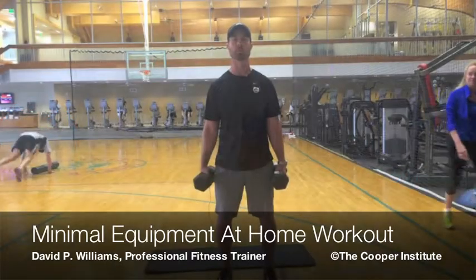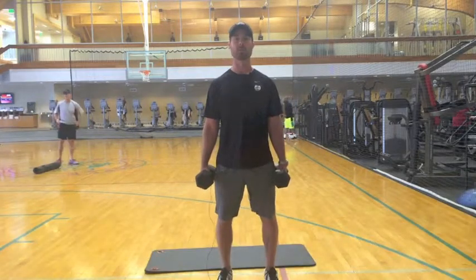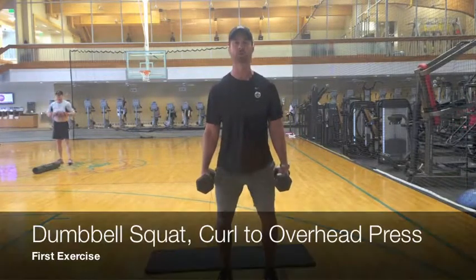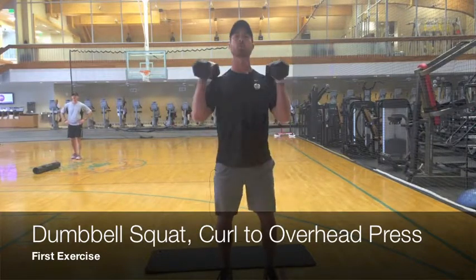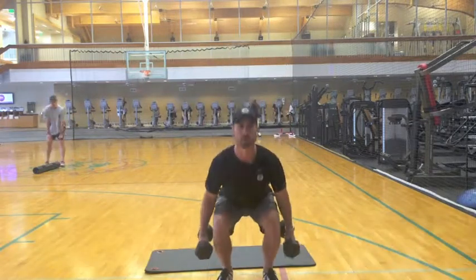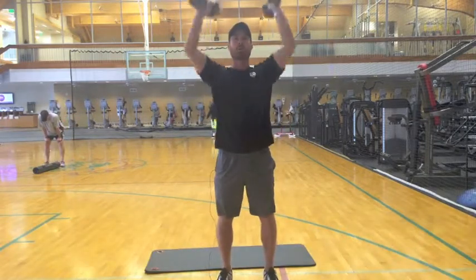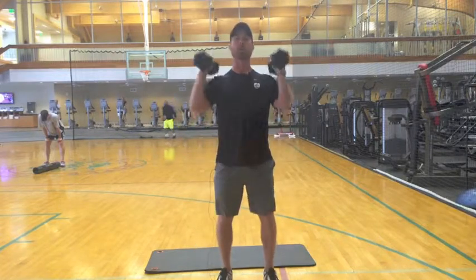We're going to start off with dumbbells. The first exercise — make sure you have good posture, your chest is up, feet are shoulder width apart. I want you to squat back. When you squat, hinge the butt backwards, come up, curl to the shoulders, press overhead. Make this a full body movement: squat, curl, press. Hinge back with the hips as you come up, curl, press.